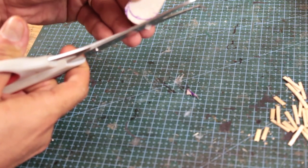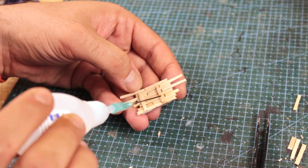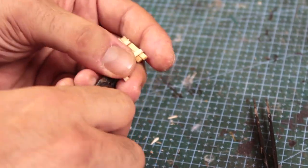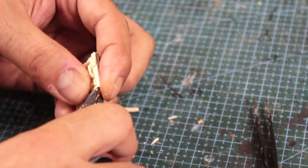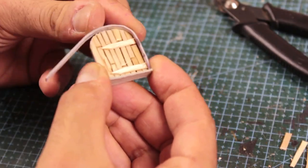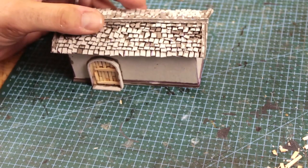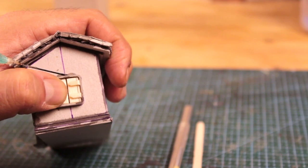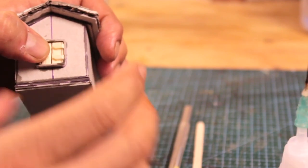While waiting for those to dry, I started making the only door that I'll use on the extension part of this building. When it comes to medieval buildings, I almost always cut a template from cardboard and then glue sticks on it, then cut off the sticks, and cover around the door with a cardboard strip as if it's the door frame. Almost forgot to make the only window for this building, so I made it the same way I made the door.